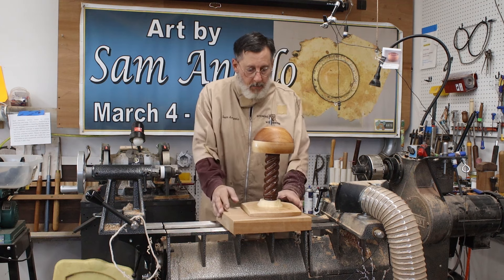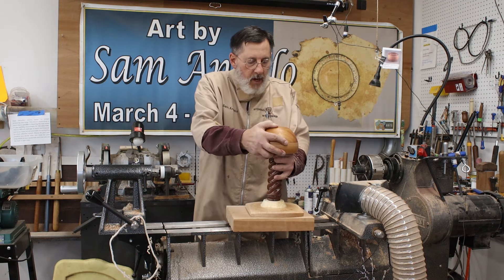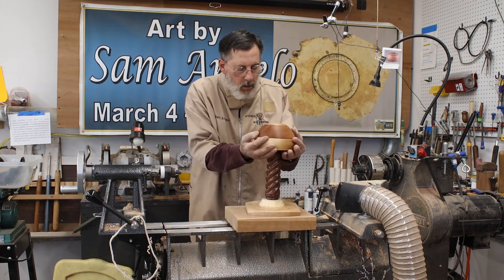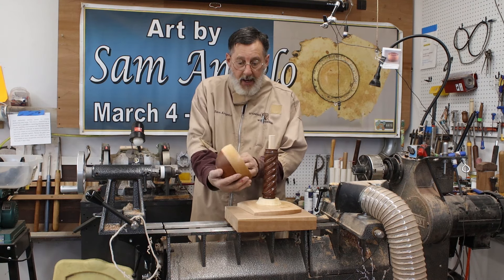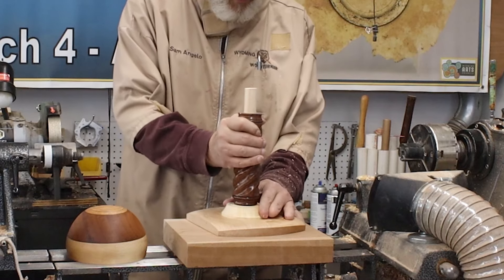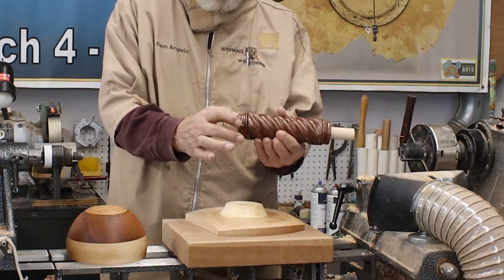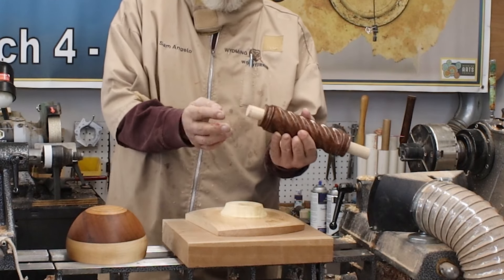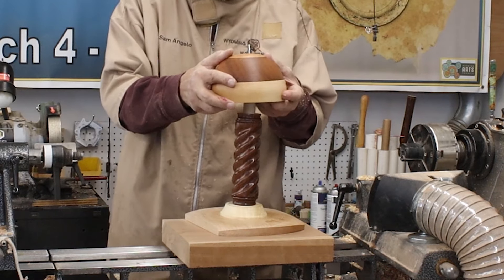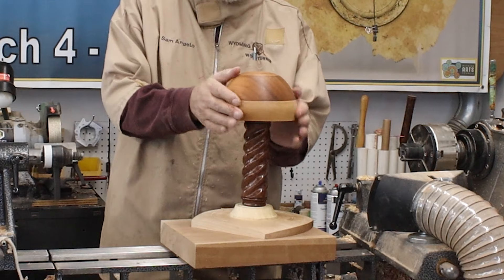Now I want to show you how my wig stand all goes together. There it is — completed. I'm toying with the idea of not gluing this together. Here's the top of my wig stand, and on the bottom of that I've got a one-inch hole drilled for this dowel. Here's my barley twist that goes into the base — there's another one-inch dowel. I didn't want to take walnut out of this area to make a tenon, so I just added the dowels. The top goes on the other end of the barley twist, and there it is. Let me show you some other pictures at the very end of the video.